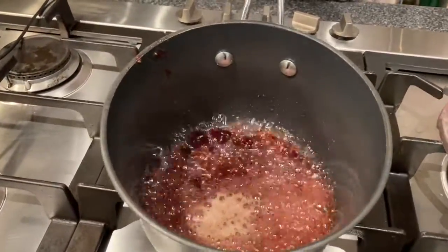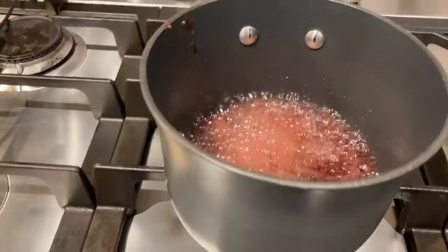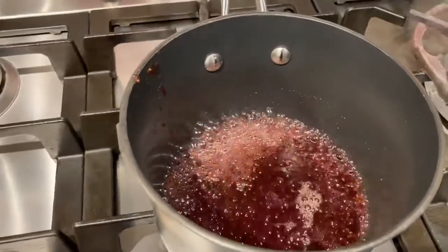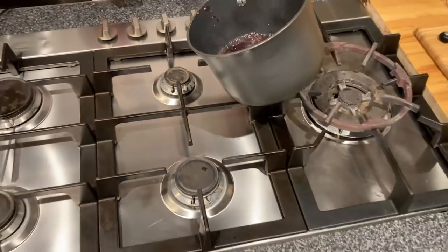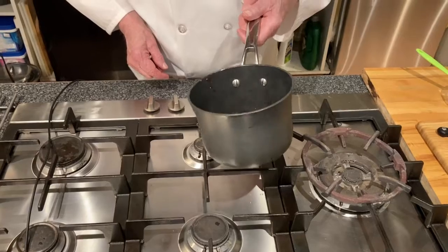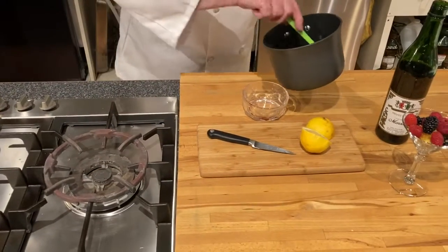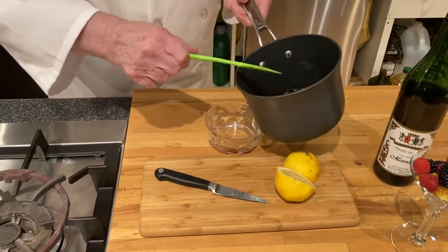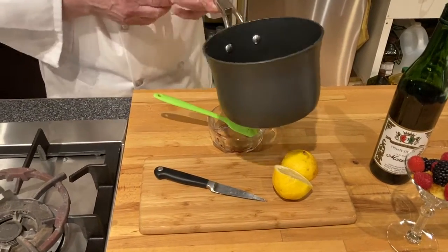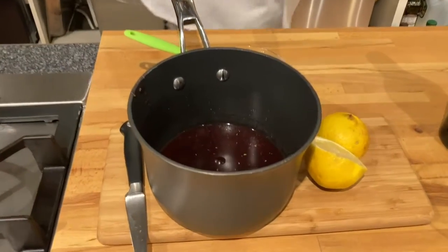We'll just tilt it a little bit to see how it's doing. Then I'm going to shut that off. It will thicken as it cools, so we'll just take it like this, stir it up, and let me grab a spoon.